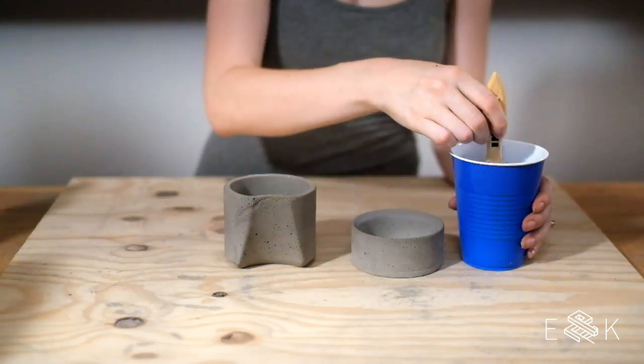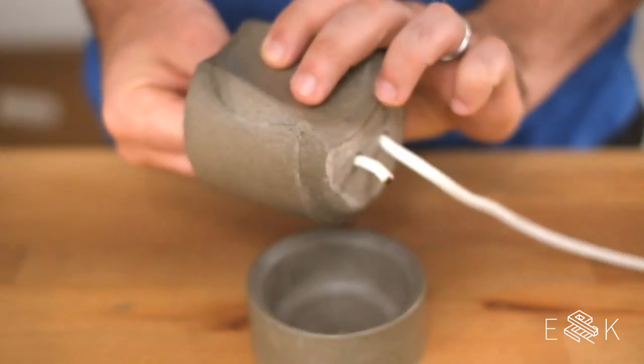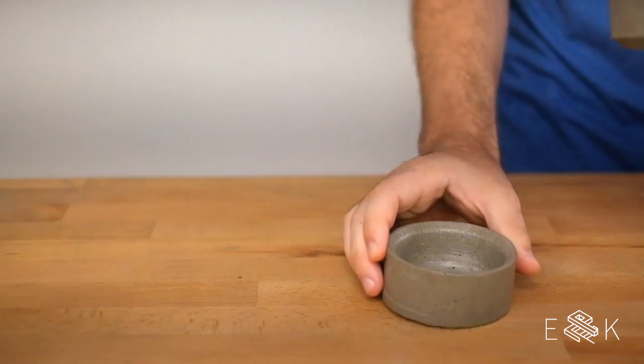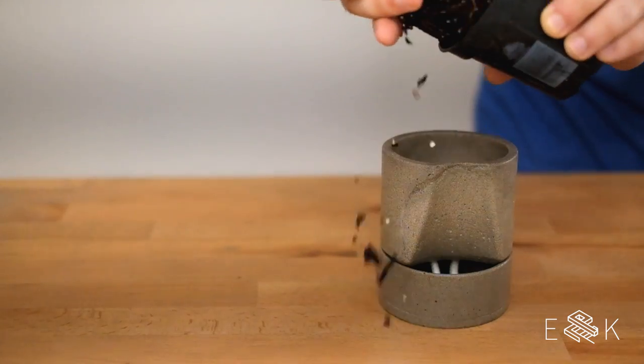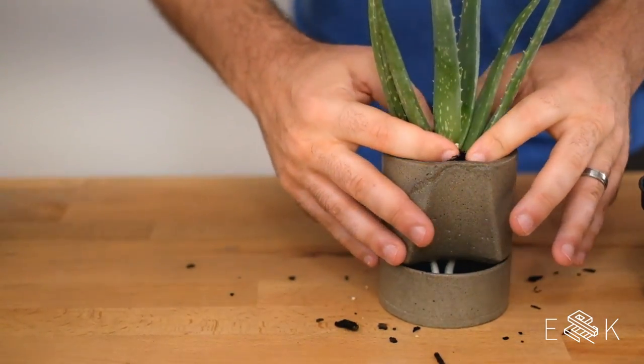Then we waterproofed it with concrete sealer. We burnt the rope end so it wouldn't fray. Last, we put some dirt under the rope for more surface contact, then potted our plant. That's so pretty — it's really pretty!